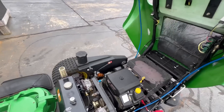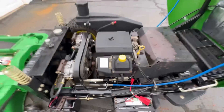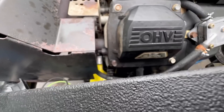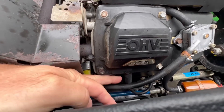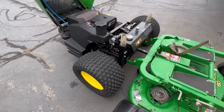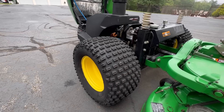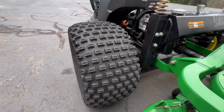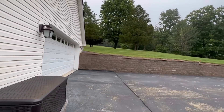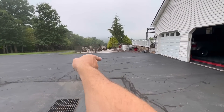Now we just need to lift this up to get in here to do the service. Spark plugs are very easy to get to on one side. The other side — the jury's still out because I don't know how hard or easy it's going to be to get in there; that's literally about three inches of space. One thing I did want to touch on is you might be questioning these tires — these are not what came on this mower when I bought it new, and they're on the outer width.